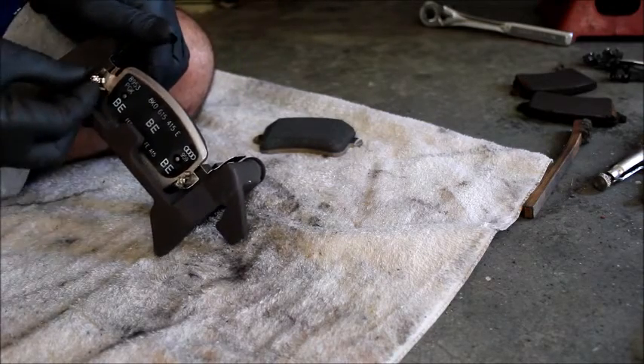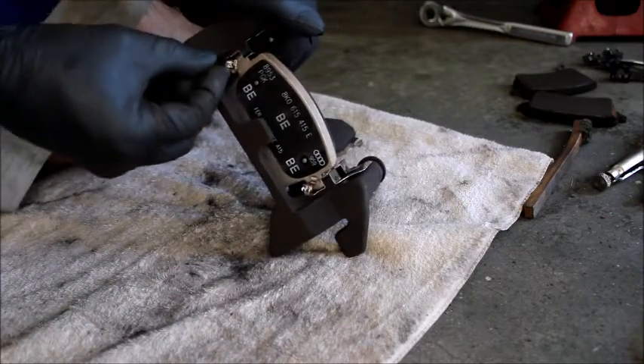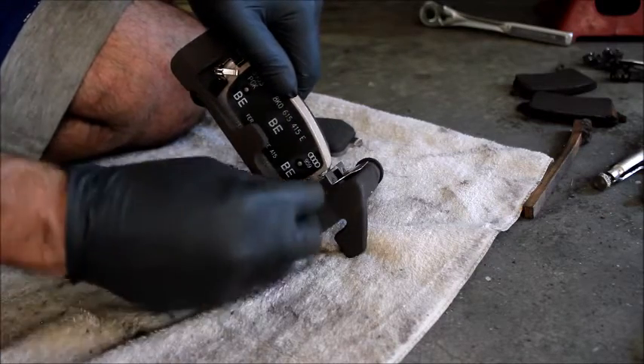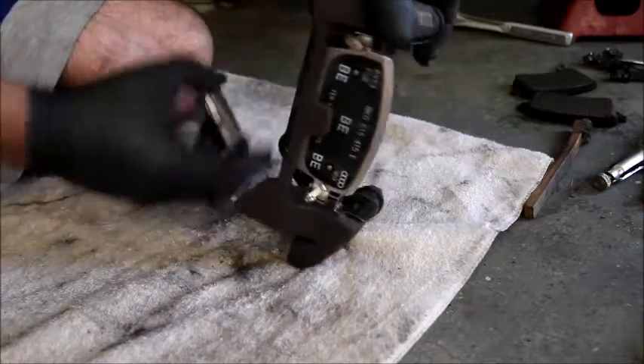One side, then the other side. Also make sure that the clip is over the pad right there, so that the pad has room to move back and the clip has a little bit of play.